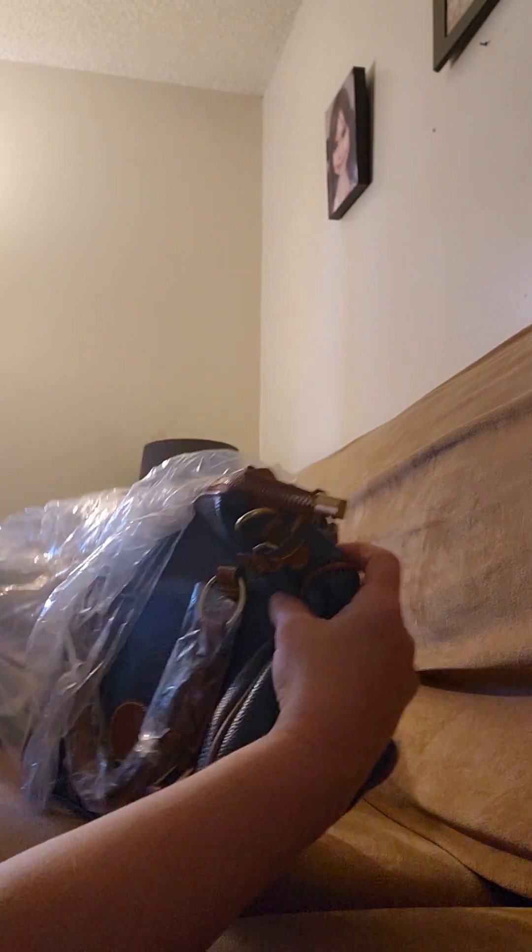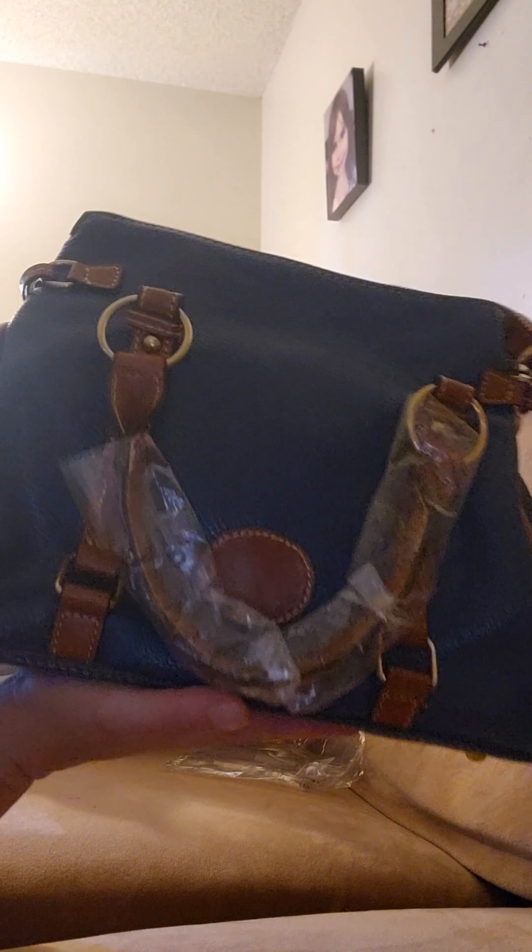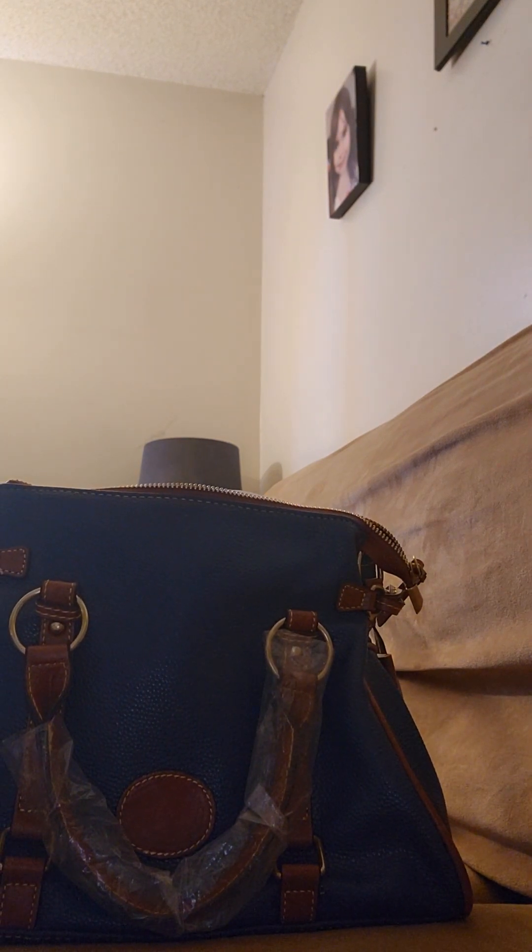The last bag I got is exactly like the green satchel — just in a dark blue color. I love it! I don't know which one I like better, the green or the blue. It's the same silhouette — you've got the little tassels, the little circle, the satchel style. The inside is the same: you have the back zippered pocket, a big pocket in the middle, and that light beige textile interior. It also comes with a crossbody strap.